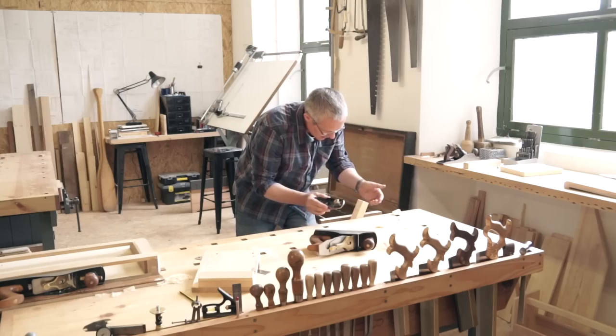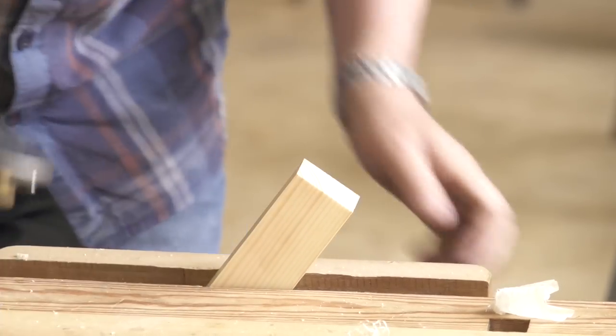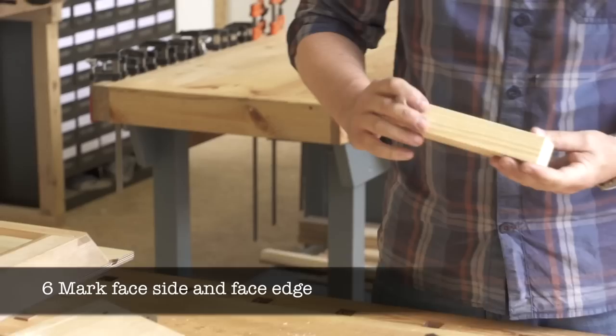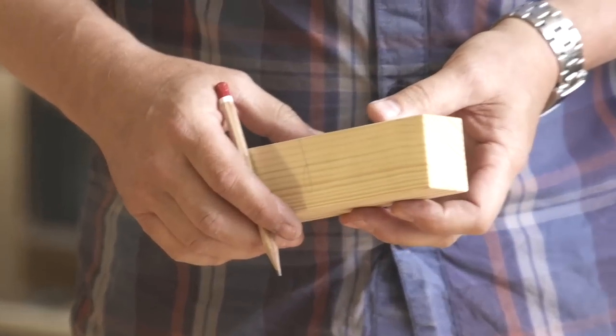Notice the technique for chamfering end grain without spelching or breaking the grain. We'll work through these techniques when you come to the workshops. Finally, mark the face side and face edge, then repeat all of these processes for the second stop.